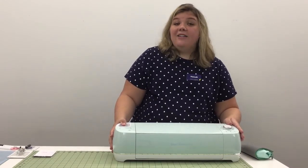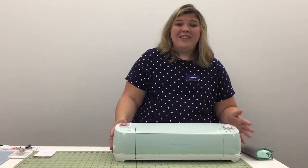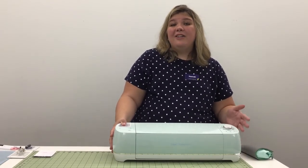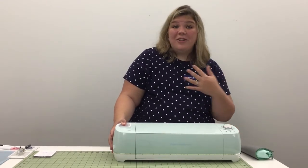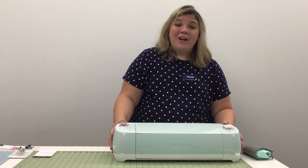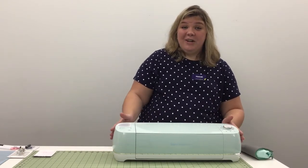The Cricut can cut a lot of different materials from cardstock to vinyl to leather. It can also complete a lot of different projects. You can do cards, you can do a custom t-shirt with your logo. Right now I'm working on making a mobile for our nursery, so there are a lot of things you can do with this machine.